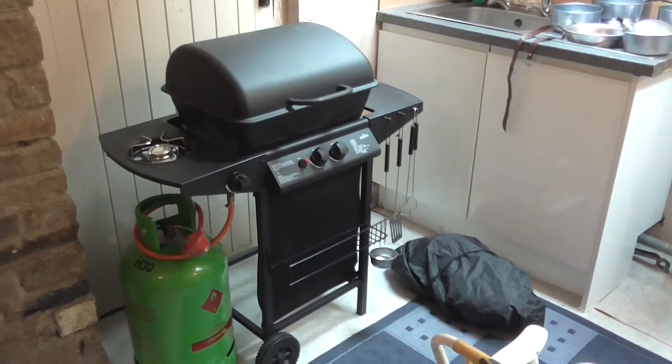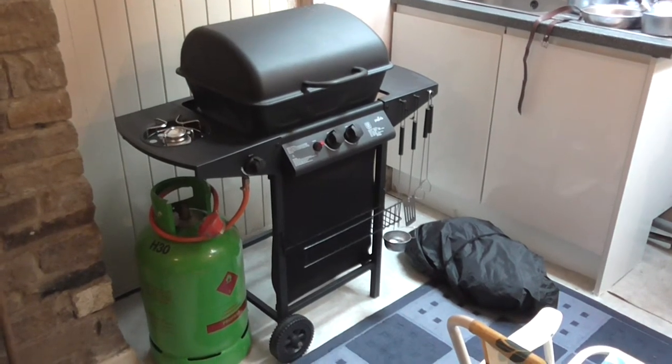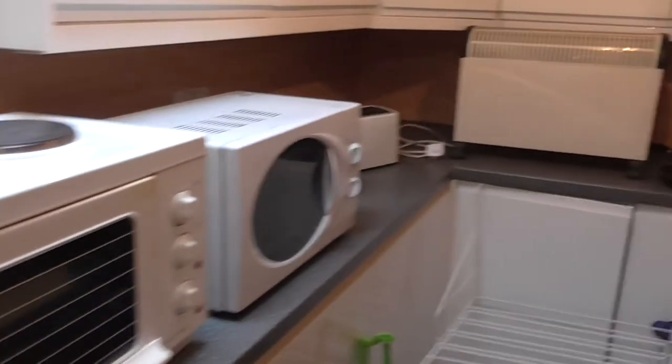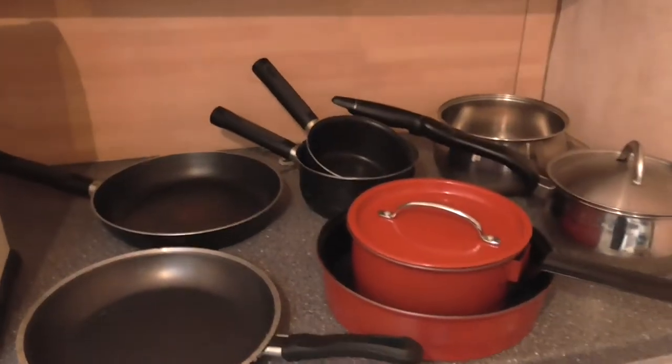So you've seen the outside of the caravan. I'll show you now the bits and pieces that will be coming with the caravan — great for in the awning or outside. So first of all, there's a set of pans and frying pans there.